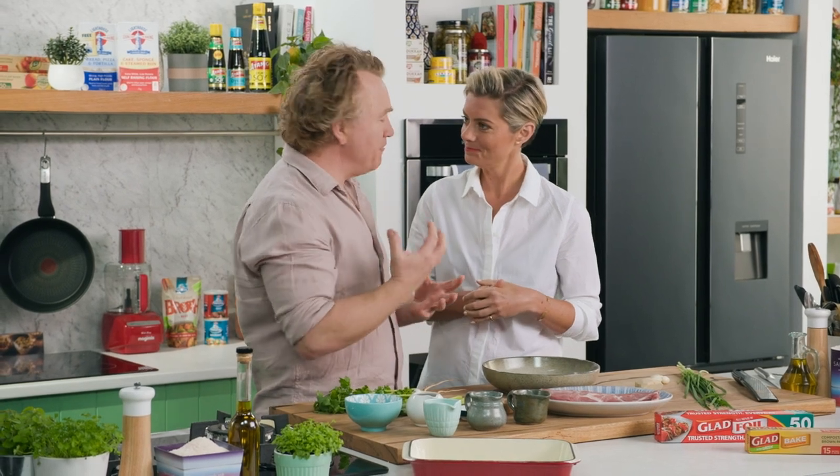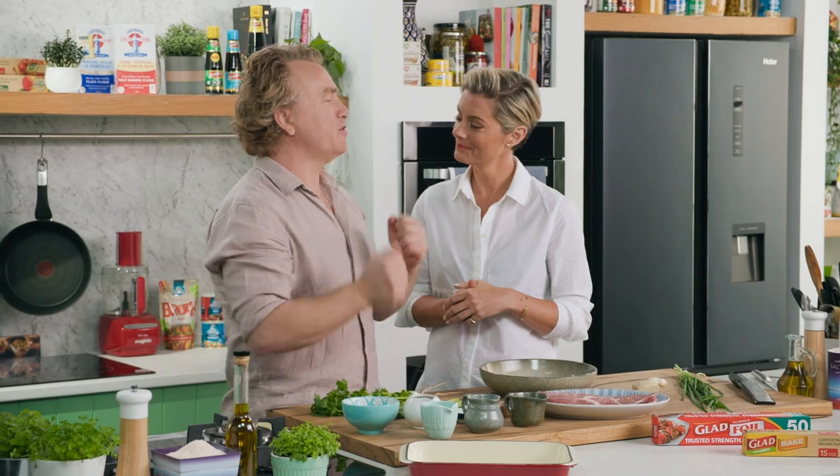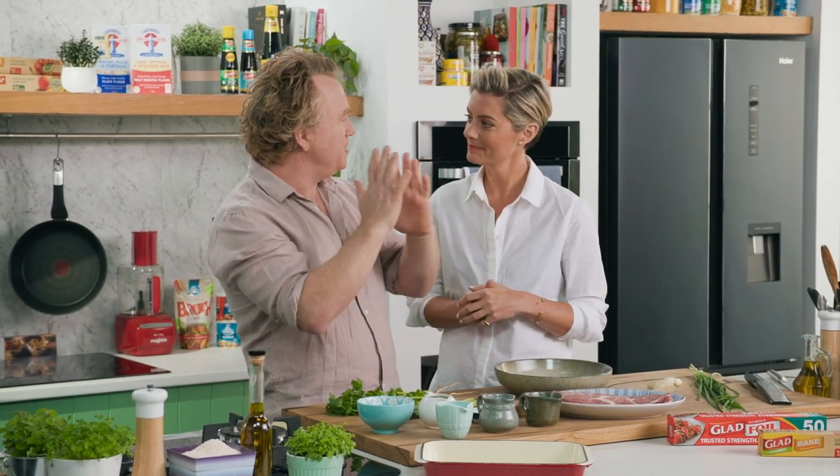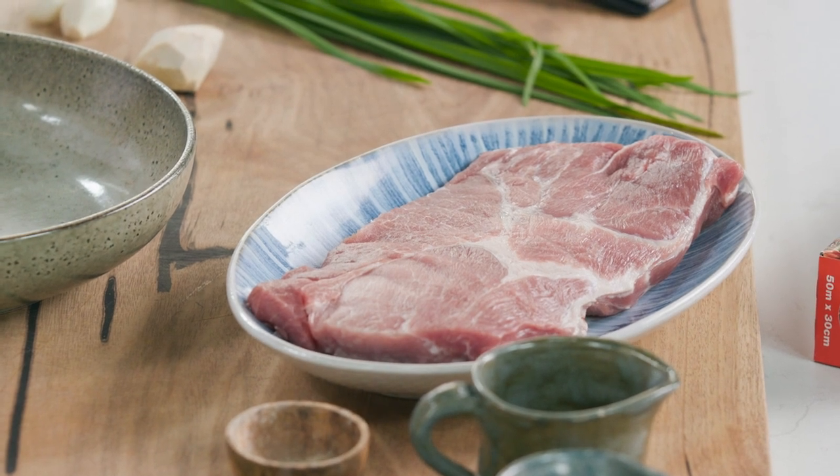Rosie, I'm going to share with you one of my favourite dishes. This is the char siu pork. This is something you would normally walk down the street and see at a Cantonese Chinese roast pork and duck shop — the ones hanging in the window, this pork.